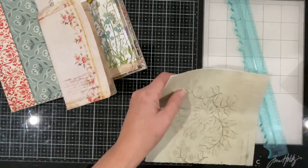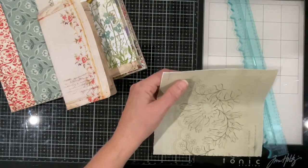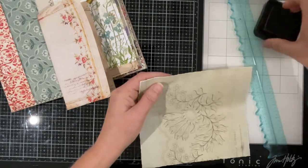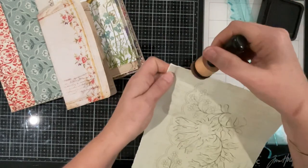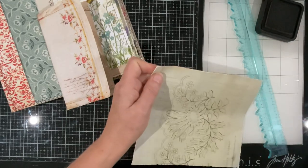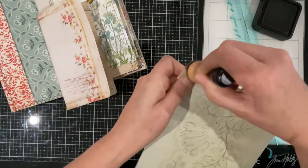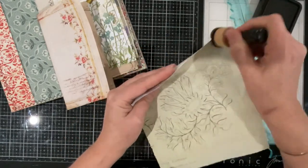I need to ink that because I can see white paper everywhere. I probably didn't tear it down enough, but I think if I ink it, it will be fine.